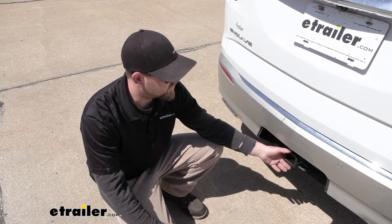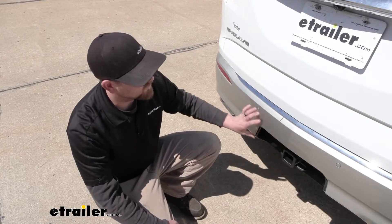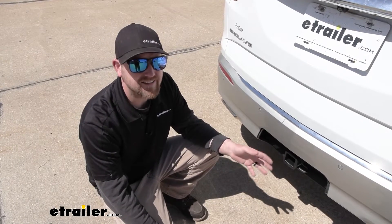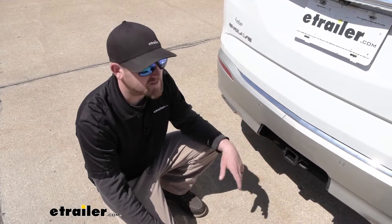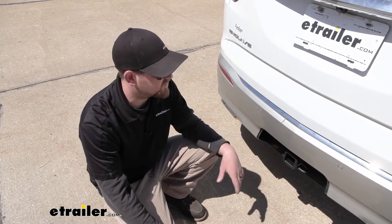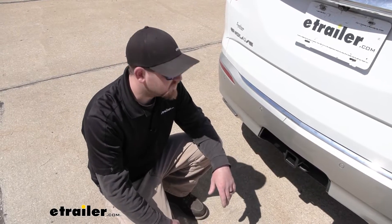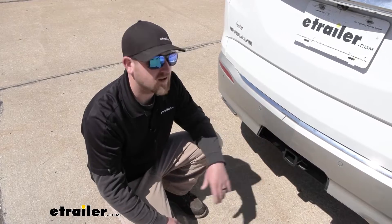As far as the installation goes, it's a little time consuming. You are going to have to remove the rear fascia, which sounds intimidating but is really not that big of a deal — only a handful of fasteners, and they're all pretty easy to see and reach. So as long as you stay focused, it really shouldn't give you too many issues. With that said, let's go ahead and pull into the garage and put it on together.